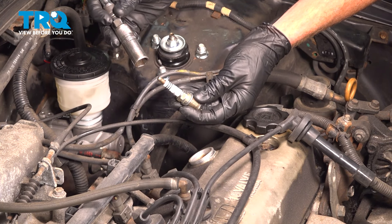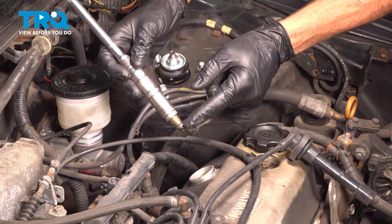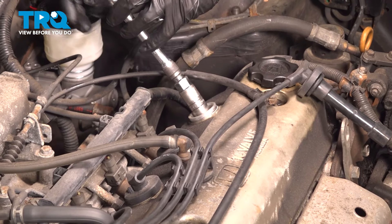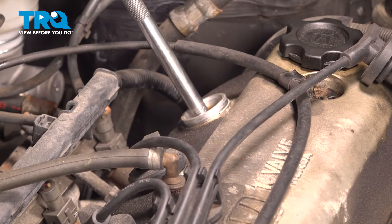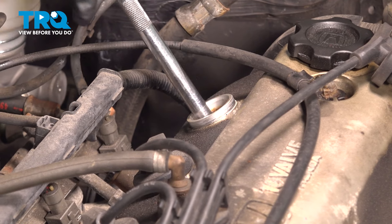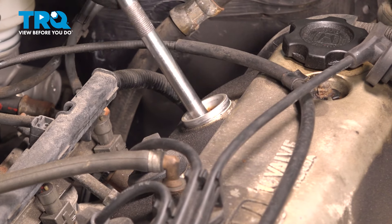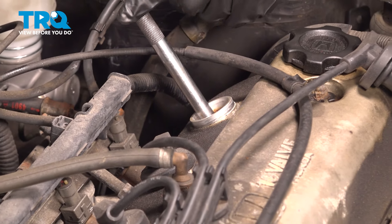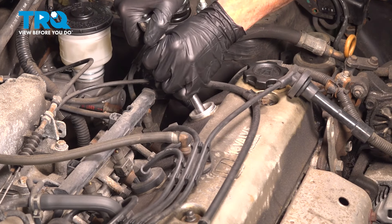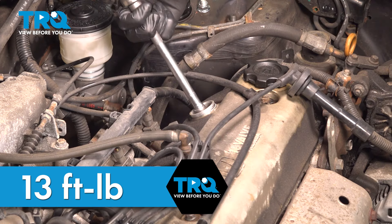Let's get ready for the installation of our spark plug. When you go to install the spark plug, take it and slide it right into your spark plug socket. With that in place, we'll carefully bring this down into the engine, align it with its mounting point, and start this in by hand. When installing these, you never want to use an impact tool. We'll bottom this out, then torque this to 13 foot-pounds.